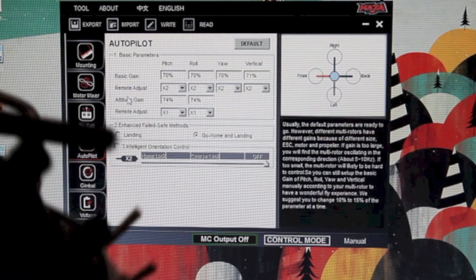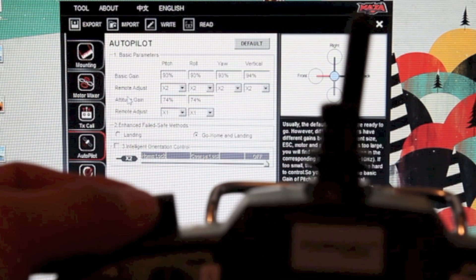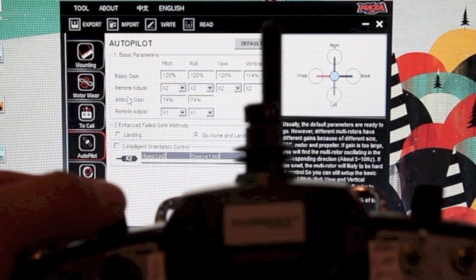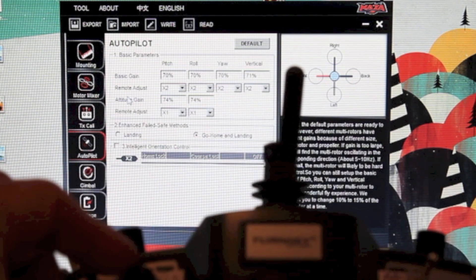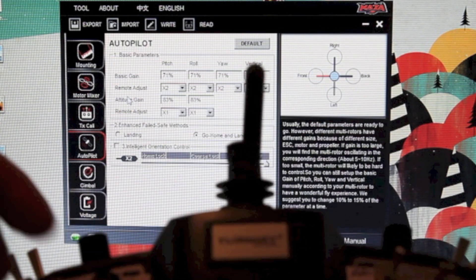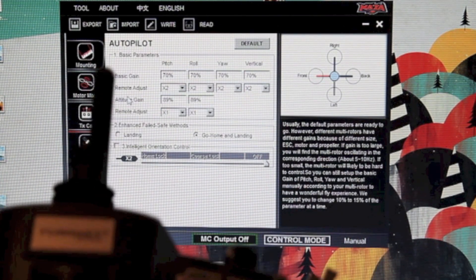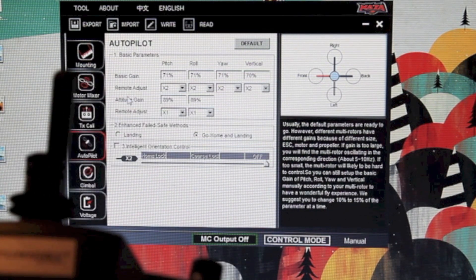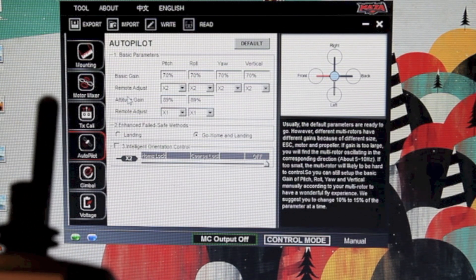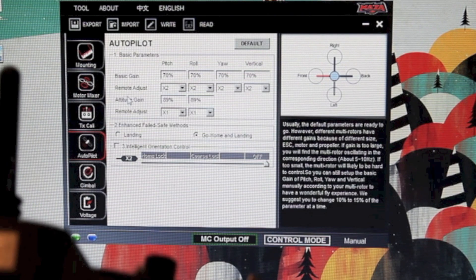Just to show you — if I turn this knob it should be adjusting the gains in Basic, and if I turn this knob it's now adjusting the gains in Attitude. Based on what I've read online, about 120 for Basic is good for the Naza depending on your setup, and for Attitude about 100 is good to start with. So I've set my middle values to be about that, so when I turn on the machine it's not going to be extreme one way or the other and go out of control.